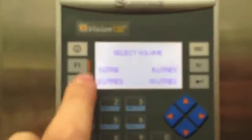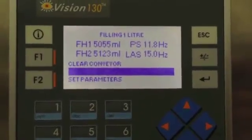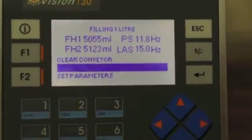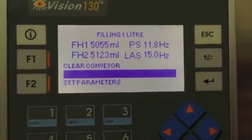In our fill menu, if we enter the fill menu we've got the selection of four different volumes — we'll just select volume one. On the screen here we're looking at fill head one and two and the last amount of volume. You've got PS which is your pump speed, and LAS which is linear actuator speed.